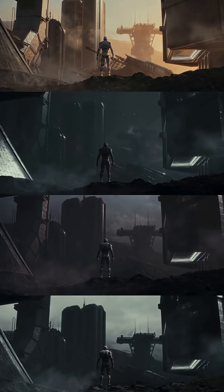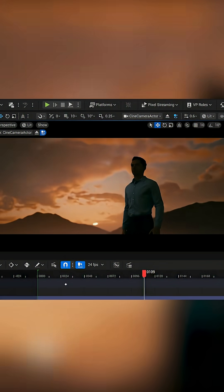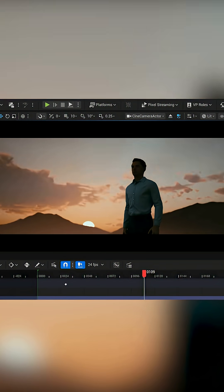Day, night, interior, exterior, clouds, close-up — the choice is yours. Our lighting layouts provide full control over the sun, sky, clouds, and atmosphere in your scene.